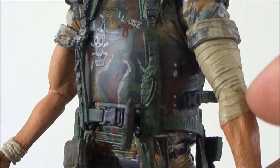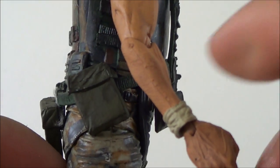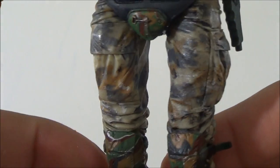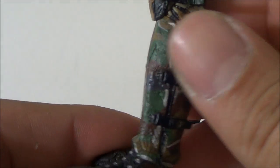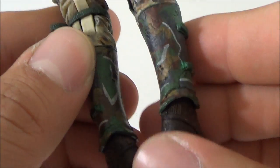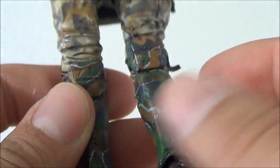It's even movie accurate - he's got a bandage around his wrist where the alien's acid fell on him, and another bandage as well. The pants are very well painted - cargo pants. He's got boots with knee pads, and again you can see all the buckles and details. Really, really nicely detailed. The boots are nice as well.